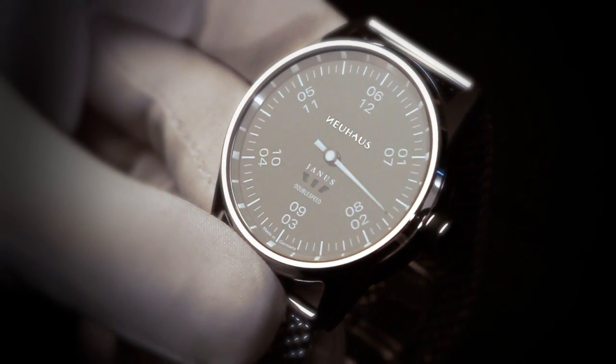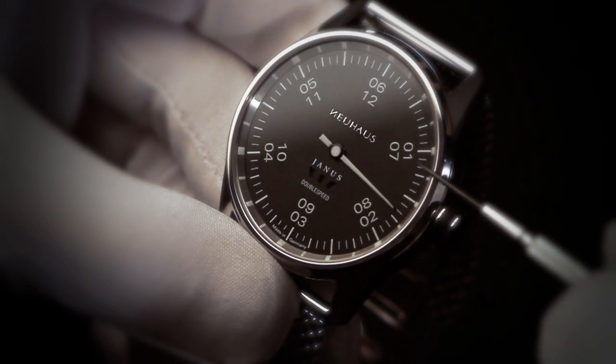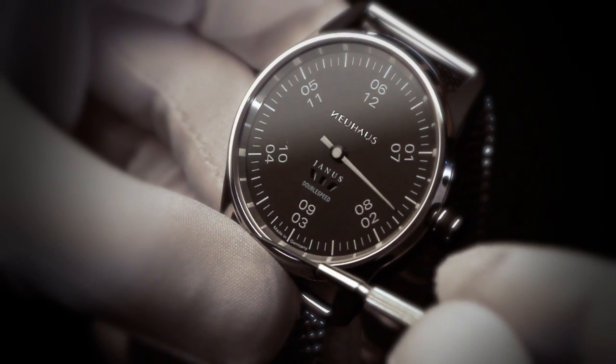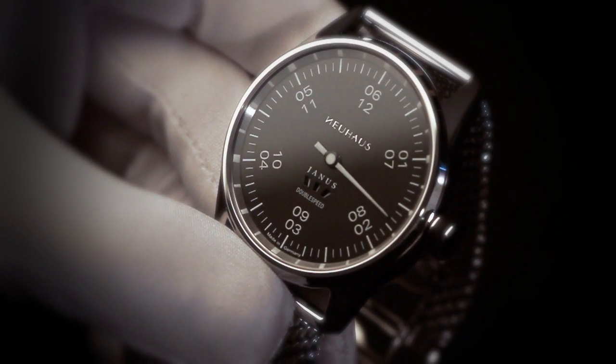Last but not least, the Janus principle which the watch is named after. Here on the silver metal ring there are white isodots printed, almost invisible during daylight. But this changes as soon as the ring appears in night view.